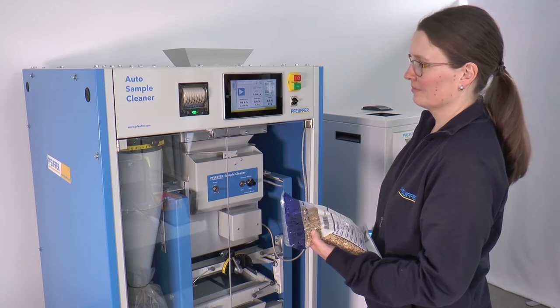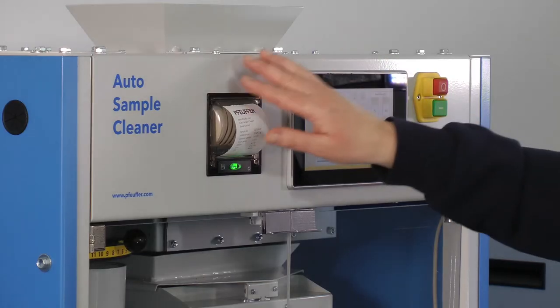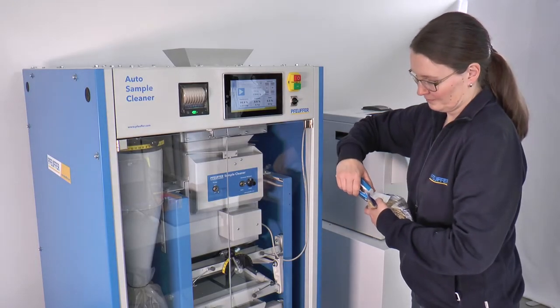By a single touch, you get a printed receipt. You can collect the samples in separate trays for further analysis, or let them fall together into a large material container.